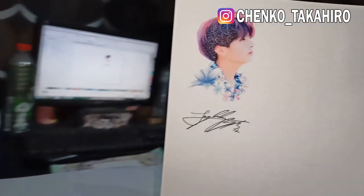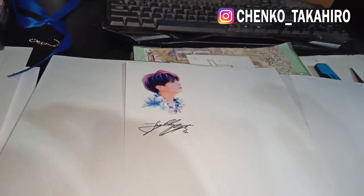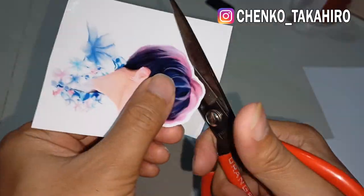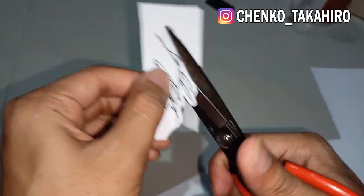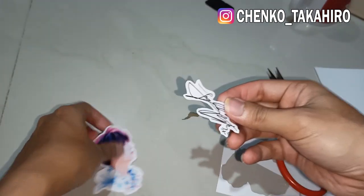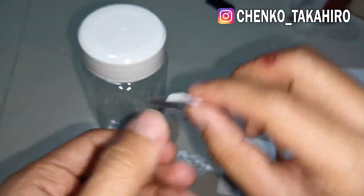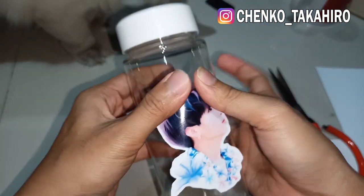Oke udah keluar. Bagusnya kita cutting dulu sesuai pola biar gak terlalu ngeblok, jadi gak usah kita laminasi. Oke langsung kita potong ya. Udah kayak gini, sekarang kita tempel di botolnya. Usahakan pemasangannya rapih ya, hati-hati.